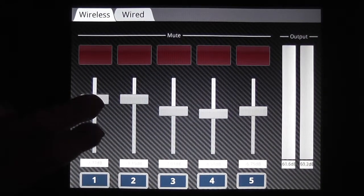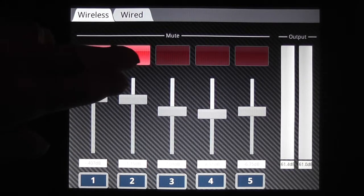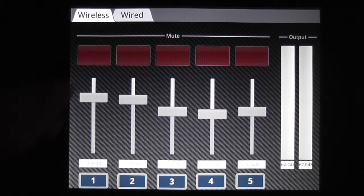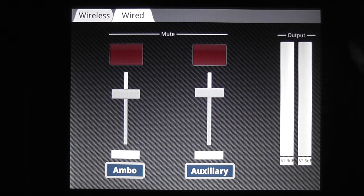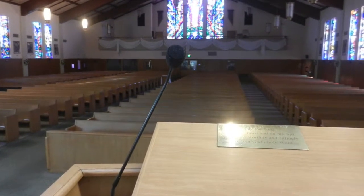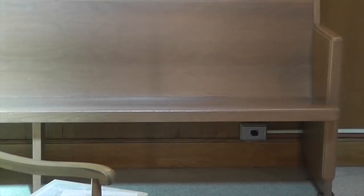The touch panel, which is located in the sacristy rack, allows you to adjust volume on the wireless microphones as well as the wired microphones. Each control contains a mute switch and a fader to adjust the levels of each microphone. There are also meters on the right-hand side of the screen that indicate the level of output in the sound system. The touch panel also includes control of the Ambo microphone as well as an auxiliary input located to the left of the altar, in case another microphone is ever needed in that area.